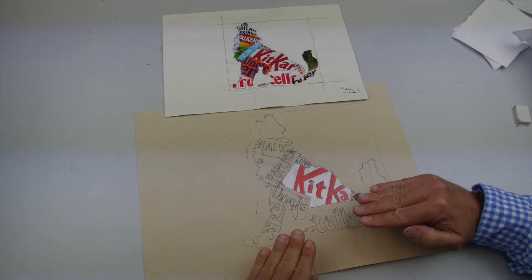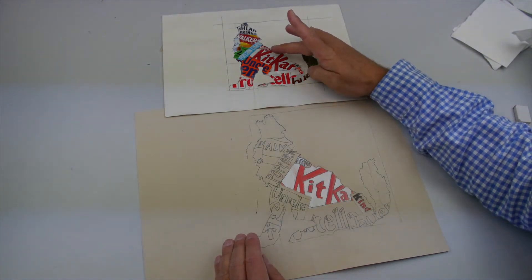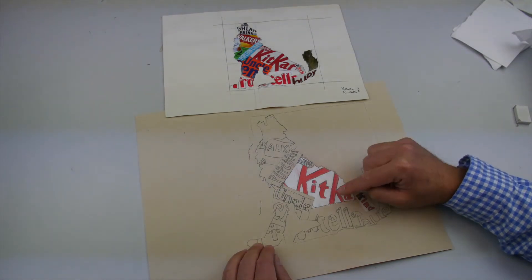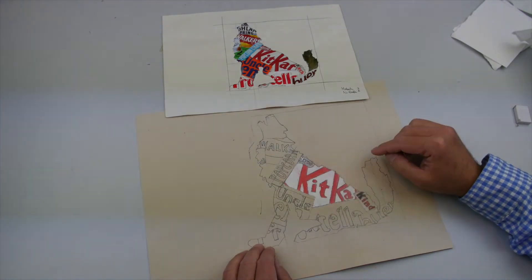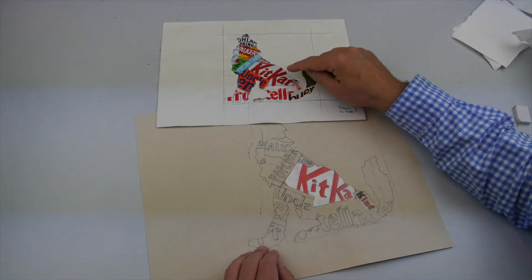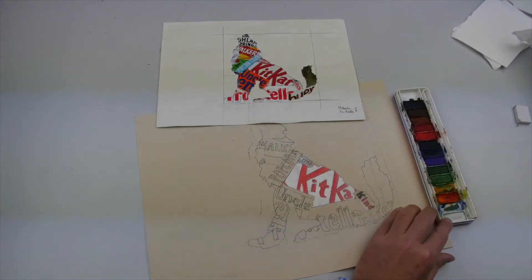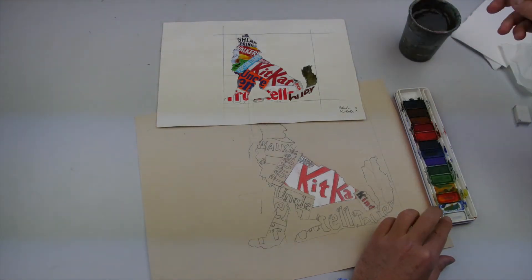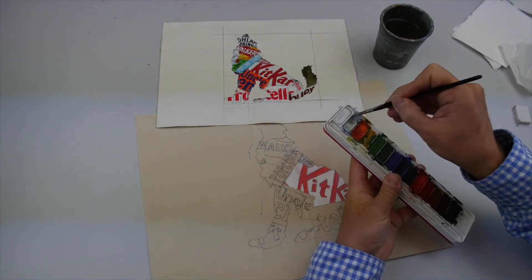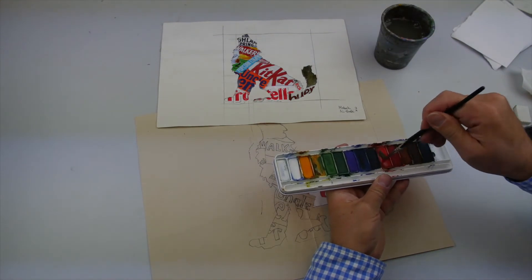The first thing I'm going to ask you to paint is a wrapper or a section which has quite simple color. For example, the Kit Kat is just flat white and red, or it could be this area of the Walkers crisp. We're looking at mixing quite simple colors and showing that you're able to mix the lighter colors first. Looking at the Kit Kat wrapper, he started to paint. The first thing I note is, although there's a good deal of accuracy in his painting, I don't think he's quite got the color red correct. Before we do anything, we are going to make sure our paints are clean.